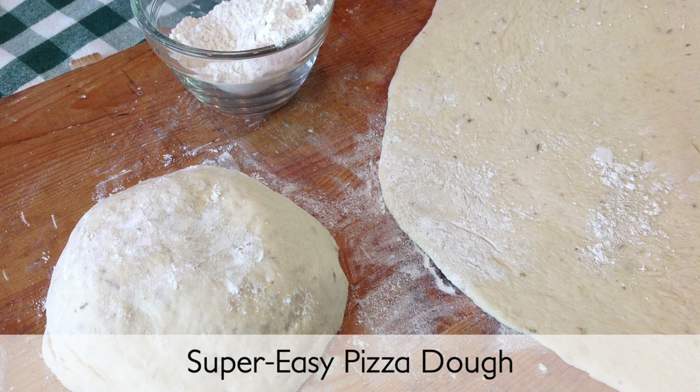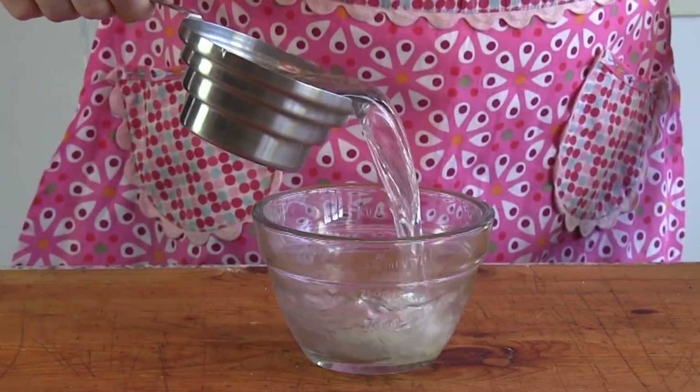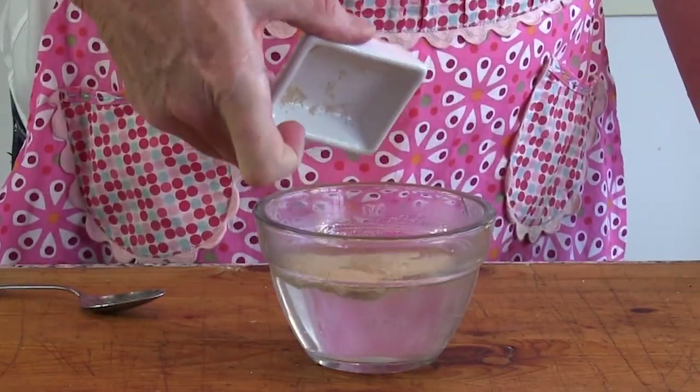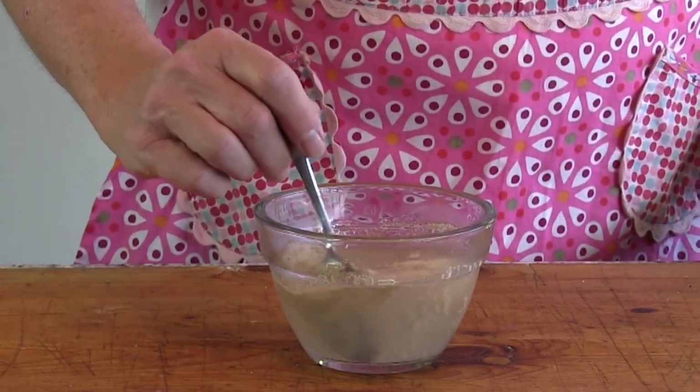Making flavorful homemade pizza dough is easier than you think, and it's every bit as good as takeout — maybe even better. Combine olive oil, sugar, and water in a mixing bowl, add yeast stirring to dissolve, and set the mixture aside.